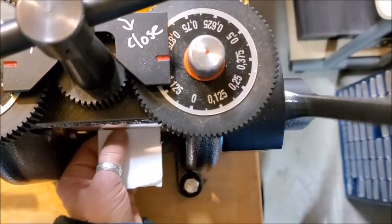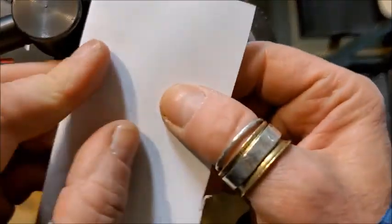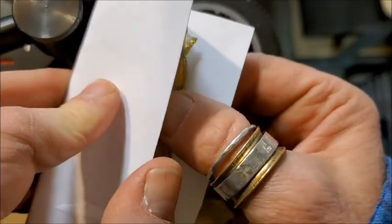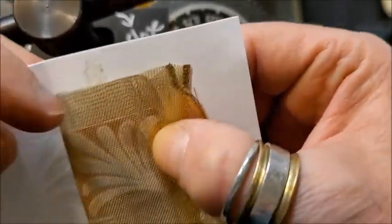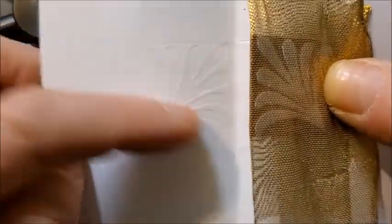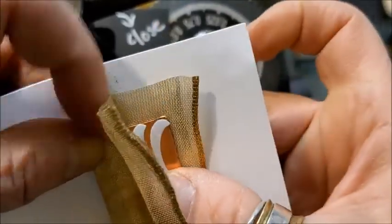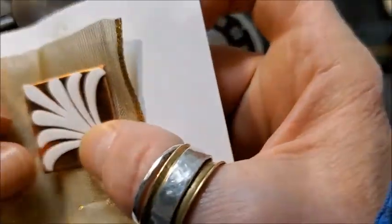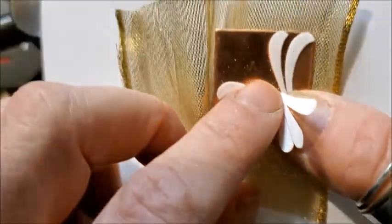I may pull it back through. Now the moment of truth — hopefully that was tight enough. I'm going to try not to move anything just in case. You've got an imprint on the paper, but not so much on the metal.